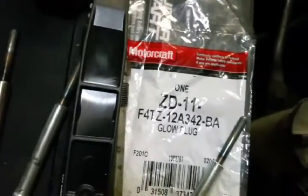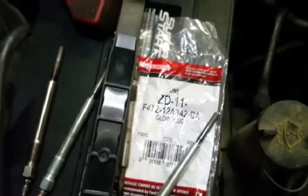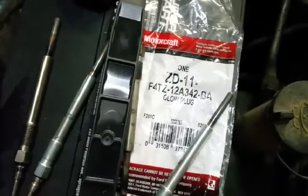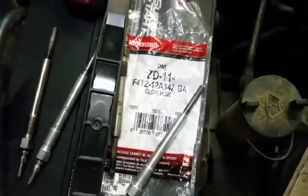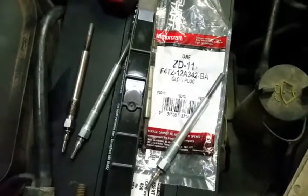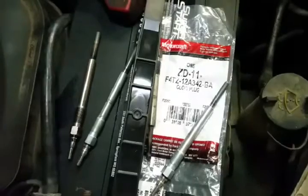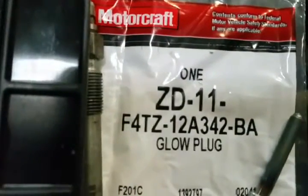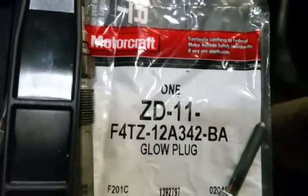I just want to do a quick little video about glow plugs on the 7.3 liter Power Stroke from 1994 and a half to around 2003. I bought this pickup without knowing any maintenance history on it, and based on past experiences I've had with these glow plugs, I want to really stress to use nothing but OEM glow plugs in the 7.3 liter. You can find them cheap on eBay — when you get them they're going to say this on them. The numbers might not be exact, but they're from Germany.